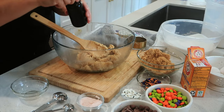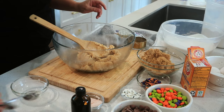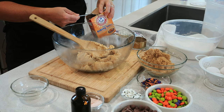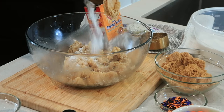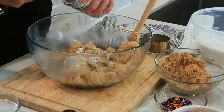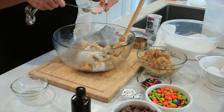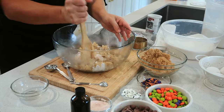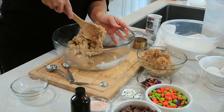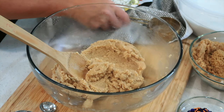Now I'm going to add about a teaspoon of vanilla. This recipe actually calls for both baking soda and baking powder, so I'm going to add just a teaspoon of baking soda, a half a teaspoon of baking powder, and while I'm at it, a half a teaspoon of salt. Just give that a quick little mix. And now I'm going to add two cups of flour.